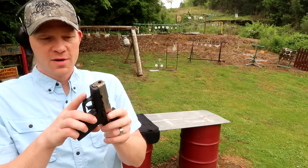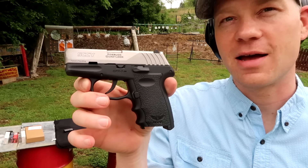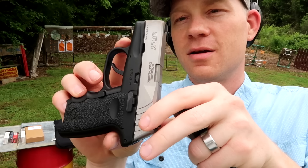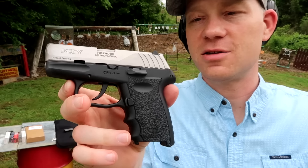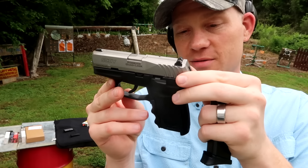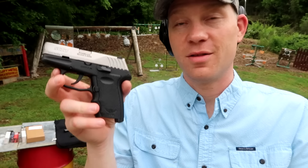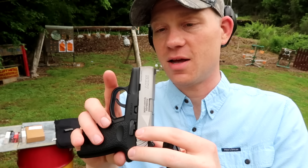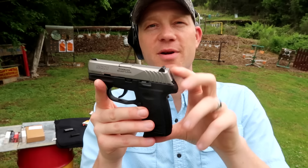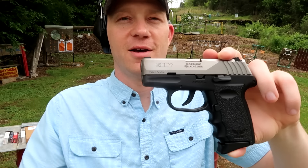Here's another quick look at the SCCY CPX3 380. Like I said, it's a really nice 380, and once you get used to that trigger pull it's 10 plus 1 rounds of 380 — I recommend you check it out. You guys know I'm a big 380 fan. Big thanks to the Heavy Metal channel, everybody go check them out if you're not subscribed to them. We'll see you on the next video.